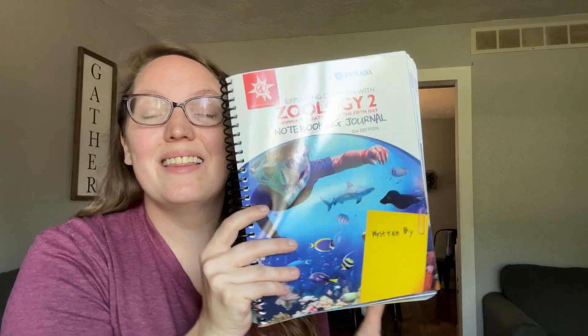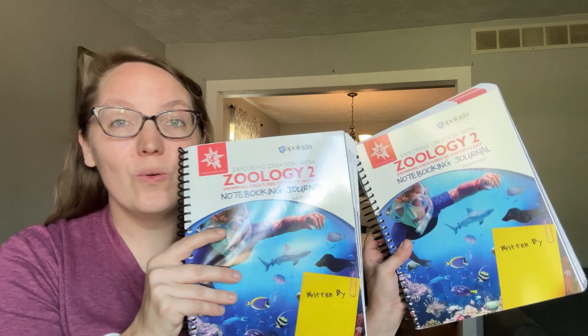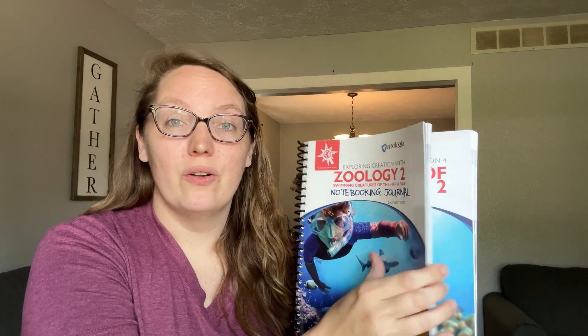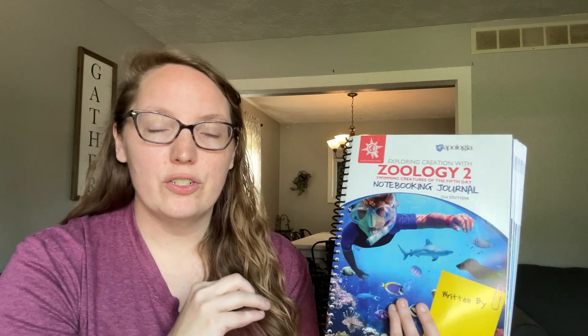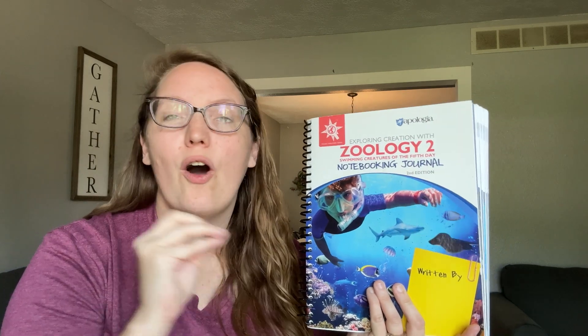Also included in this box are their student journals. You might notice that even though I have younger and older kids, all the student journals look the same — that's because Apologia has made changes. Going forward they're making one student journal that's a combination of the previous junior and regular editions, so there's no need to get different journals for different kids. They've incorporated all your favorite things from both journals into one.